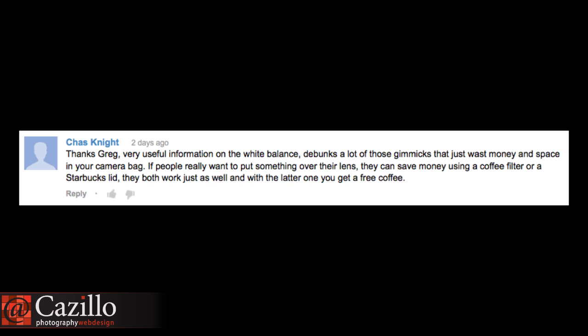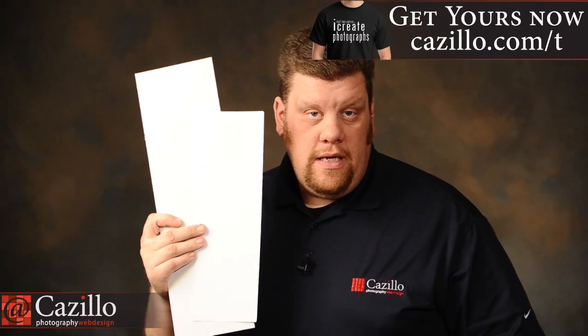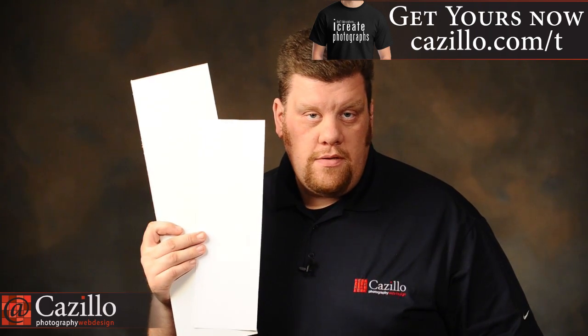Question from Chaz: very useful information on white balance from a couple weeks ago — it debunks a lot of those gimmicks that waste money and space in your camera bag. People say you can save money using a coffee filter or a Starbucks lid over the lens. I don't know where that myth came from. That's not a good idea, and here's the proof. These two items — a piece of phone cord and a piece of printer paper — look identically white when they're separated. When you bring them together, you can clearly see a huge difference in the tones and the whites. You cannot just grab something white and calibrate off of it because you don't know if it's actually a good source.